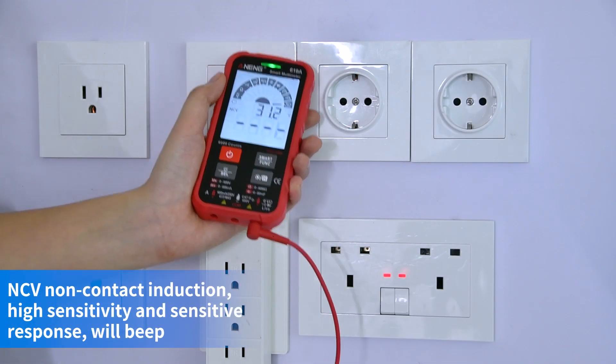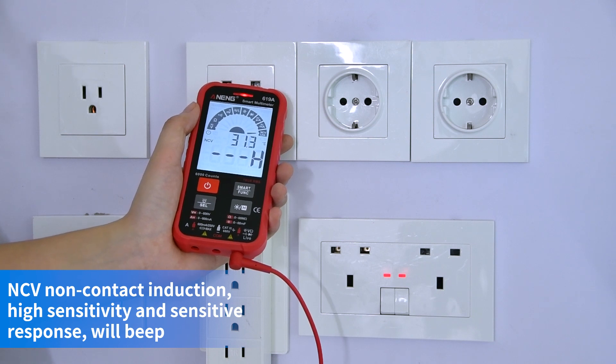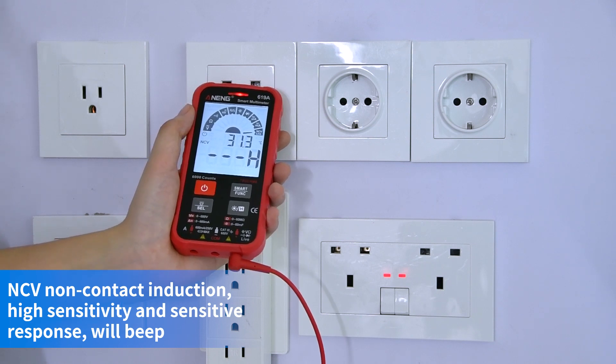NCV non-contact induction — makes a sound when voltage is sensed. AC milliamp emission.